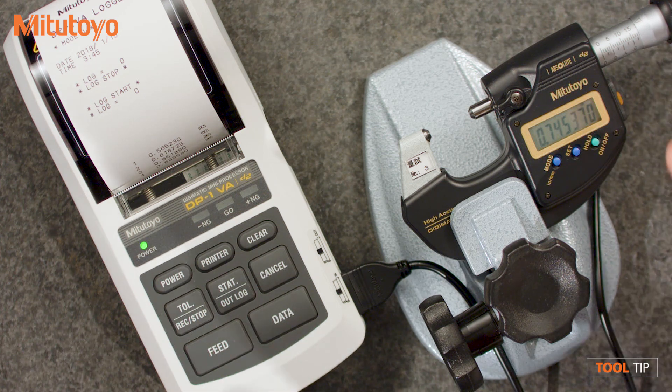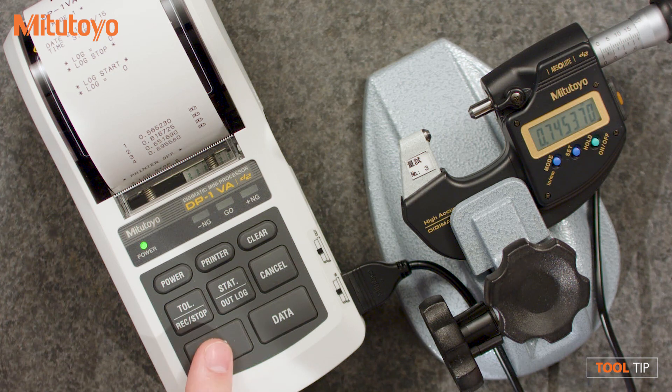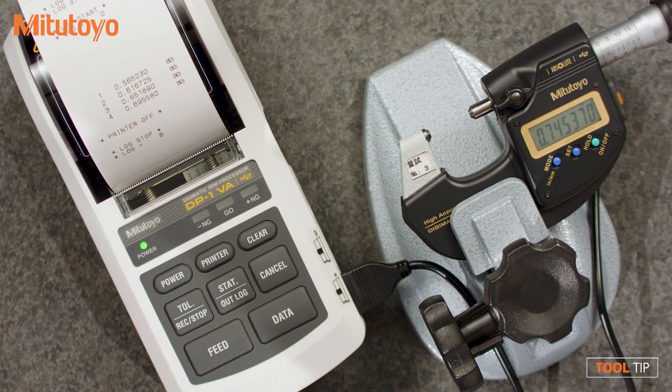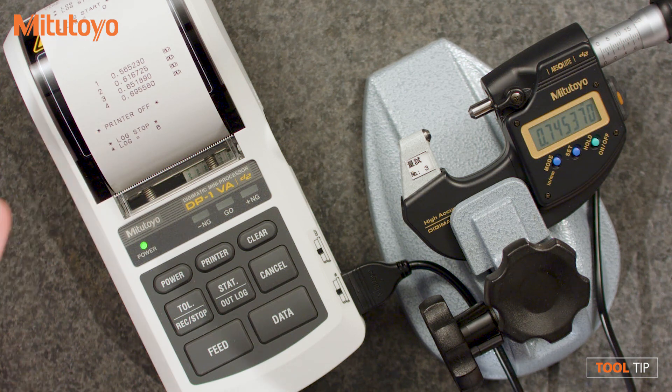So let's say I've taken enough measurements and I'm all done — what steps do we take from here? Well, we're going to go ahead and stop the data logging by holding down the stop button for three seconds. It gives you confirmation that the log is stopped and I've measured six pieces. Four of them were printed out, but two of them were just stored to the logger. Now we're going to go back to the inspection lab and plug this back into the computer.